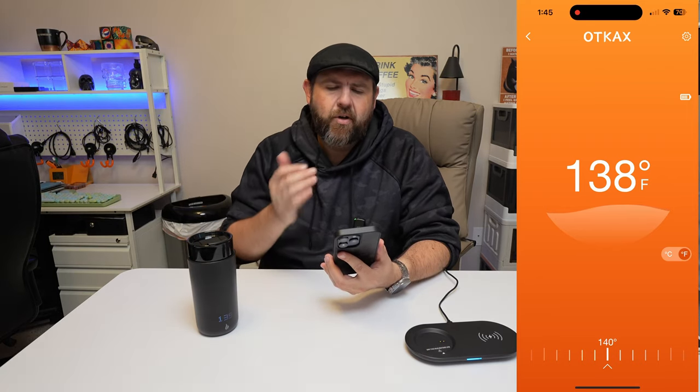You also have the option of doing Celsius or Fahrenheit, and it will change it on the mug as well. I prefer Fahrenheit since I am US-based. You'll also be able to see your battery percentage. Right now we got one bar missing, and I want to say this has been going for a little over an hour.